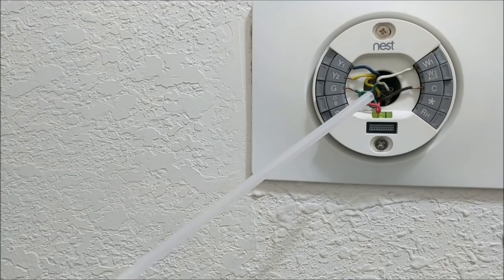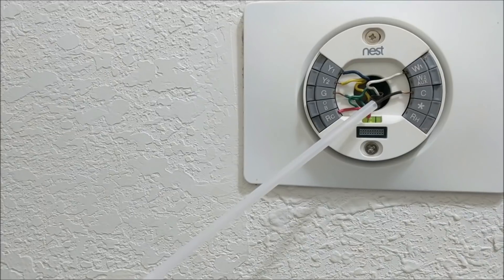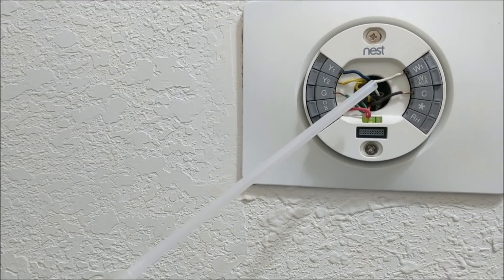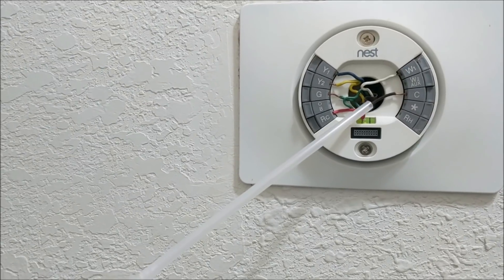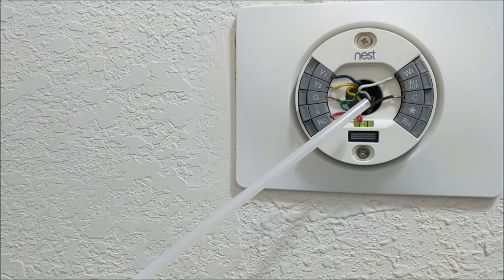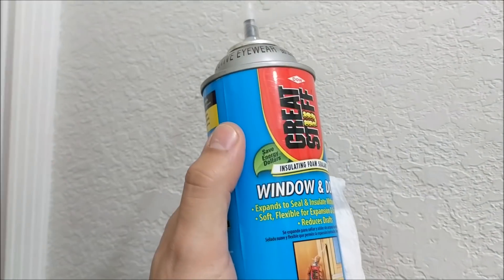If you're in an area where most of your days are hot, that heat coming from your attic space — which can be over 110 degrees — can come through this opening and make the thermostat think it's really hot in the house when in reality it might not be. So we're going to see how we fix this with this foam.